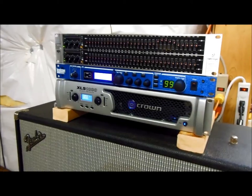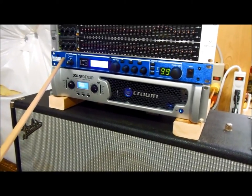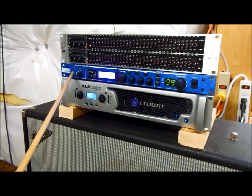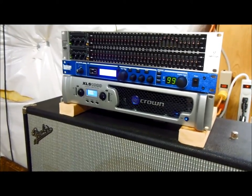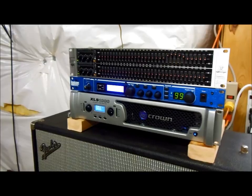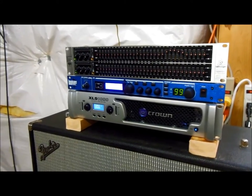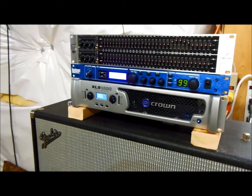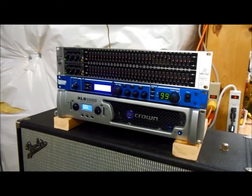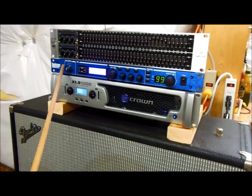Here's the front of the equipment. The signal first comes in to this Lexicon MX300 effects processor. I bought it mainly because it has reverb — they're noted for their nice reverb algorithms. It also has a vibrato effect, which is a pitch-shift effect similar to the scanner on the Hammond console, and it has a Leslie simulator. Another feature is a MIDI interface capability, so with a MIDI controller that opens up quite a few possibilities for changing effects on the fly. Right now I have it set mainly just for reverb.